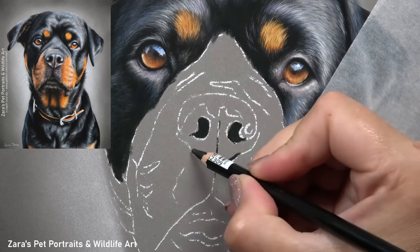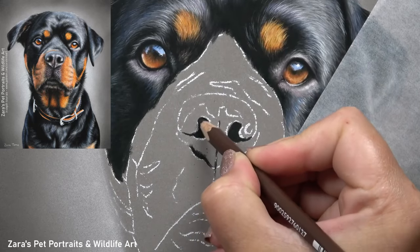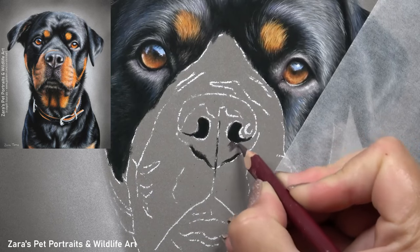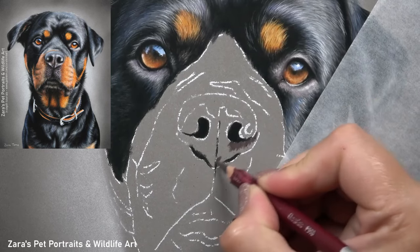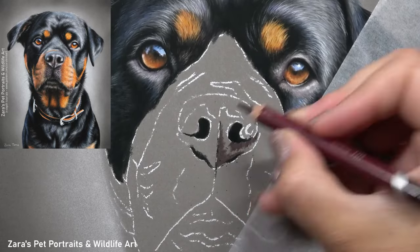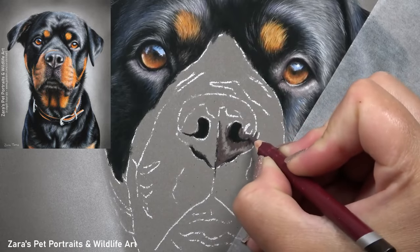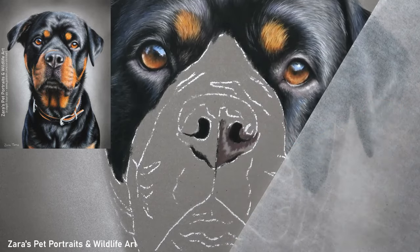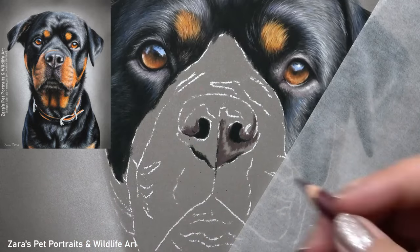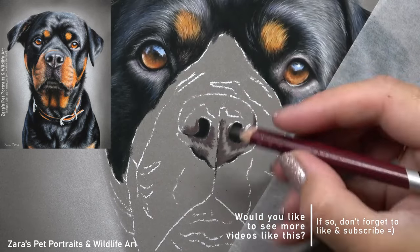Once I've done that I'm then going to map in the lower shape of that nose. Now once I've got this structure in I know where my boundaries are. It's very obvious if the nose is not quite right, even if it's just that one nostril is a little bit smaller or larger than it should be — it's something that can be very distracting. Because the nose is in the centre of the face this is going to be very noticeable even if someone doesn't have the original reference photo. So here you can see I'm really taking my time to make sure that everything is mapped in accurately.